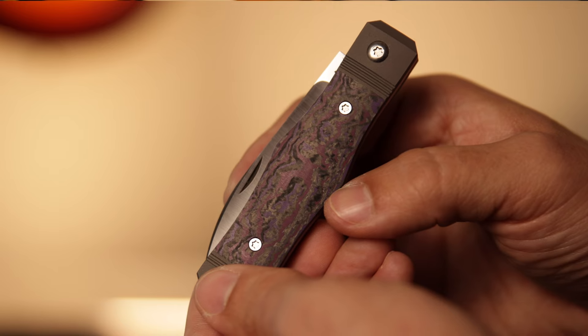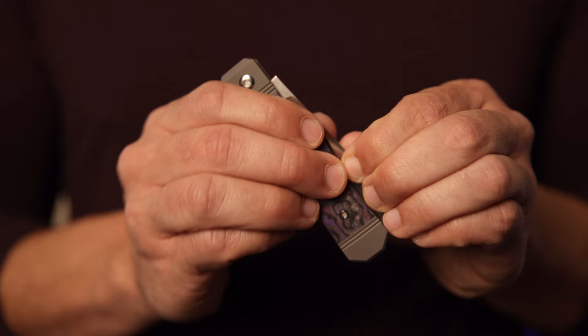This is the Vampire Jack by Jack Wolf Knives, coming in right in time for spooky season. Halloween is right around the corner, and it is an absolute banger as always. Let's dive into some specs and talk about why I think you need a Vampire Jack.